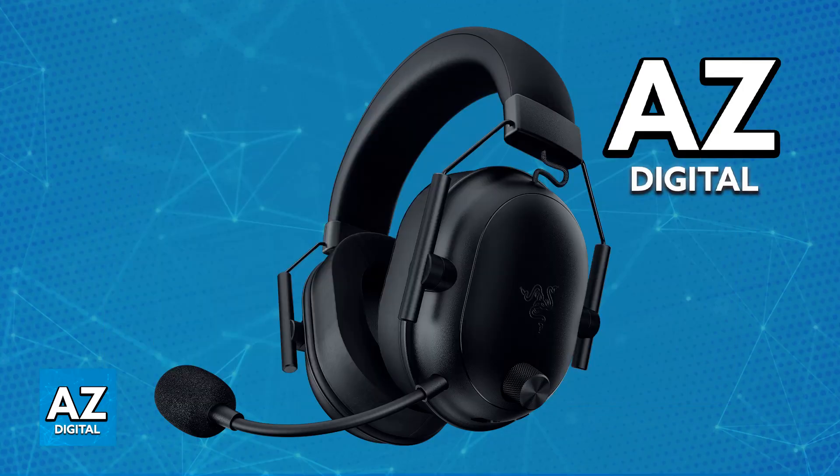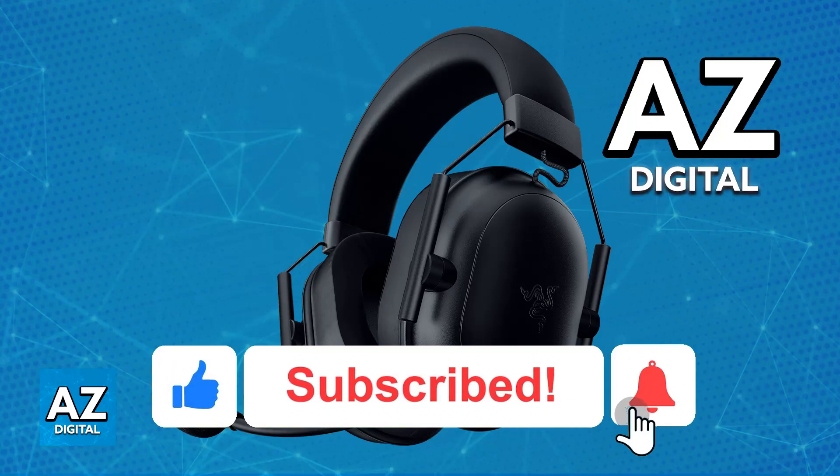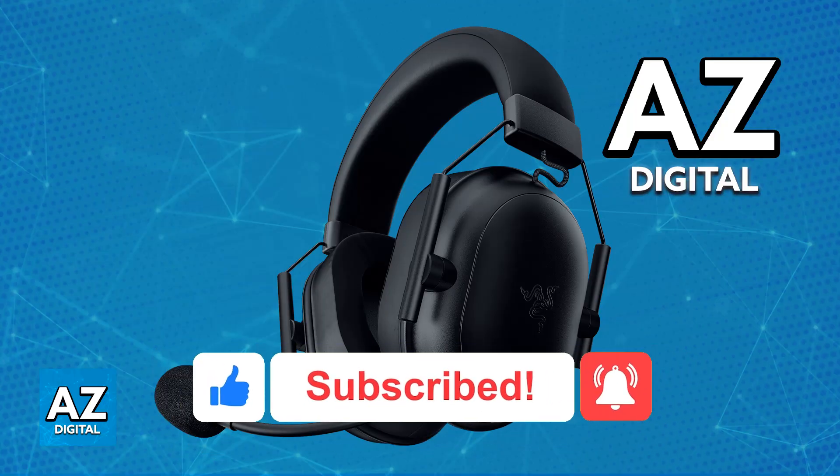I hope I was able to help you on how to pair the Razer Black Shark V2 Hyperspeed on PC, phone, Xbox, PlayStation 4, and PlayStation 5. If this video helped you, please be sure to leave a like and subscribe for more very easy tips. Thank you for watching!